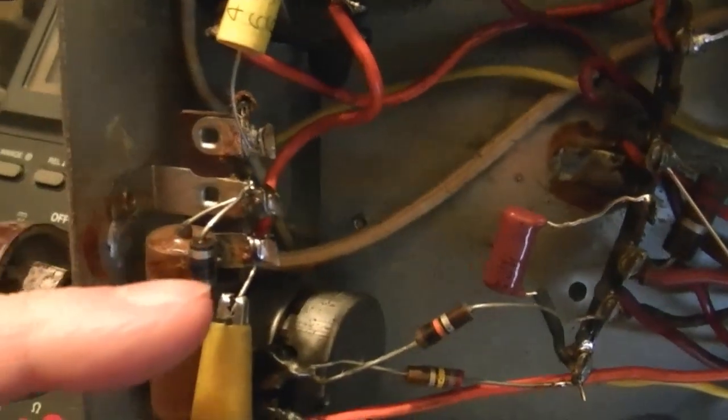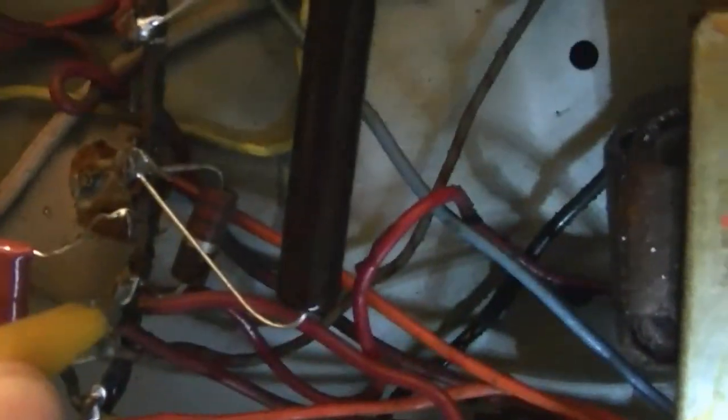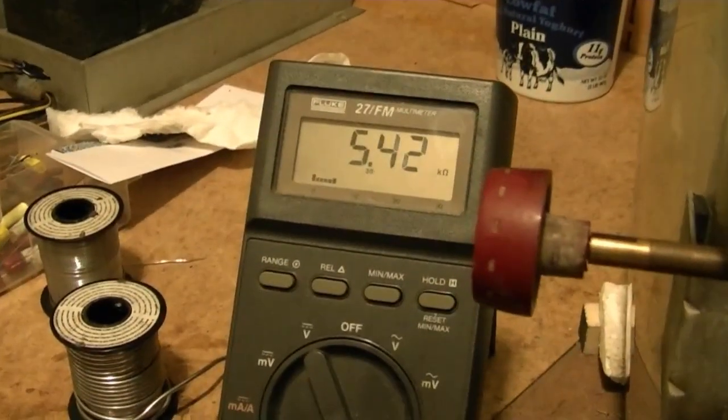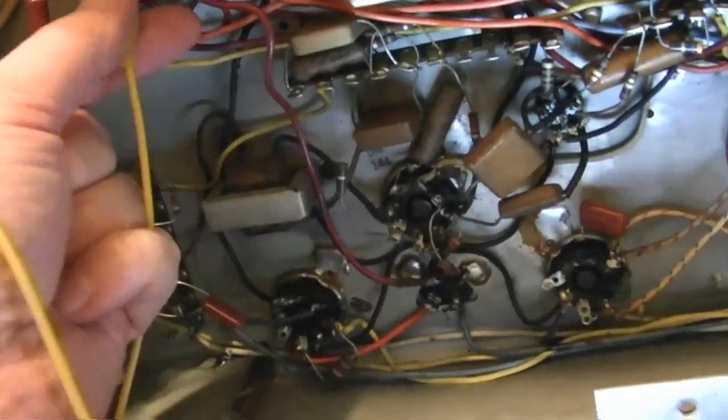For example, this guy — 18 ohms supposedly. Well, not so much. How about ED6? And this guy over here should be 2.2K, kind of hiding back in there. Let's see if I can get the clips on there. And what do we got? About 5.6. So I've been seeing more and more that I'm going to be replacing a lot of these.